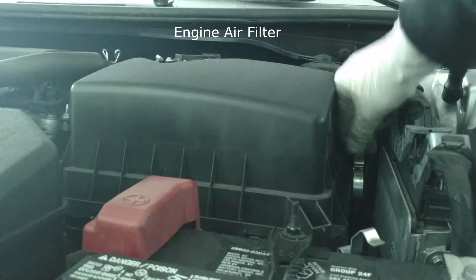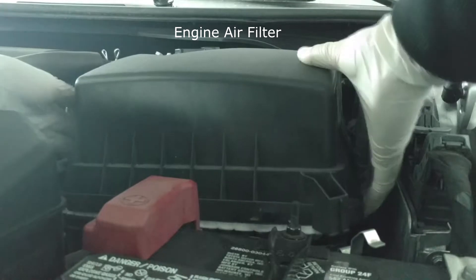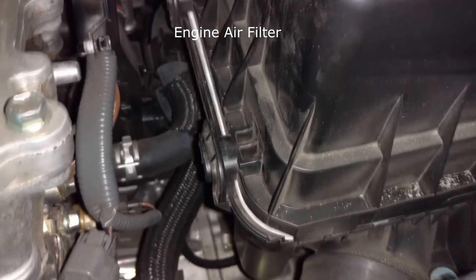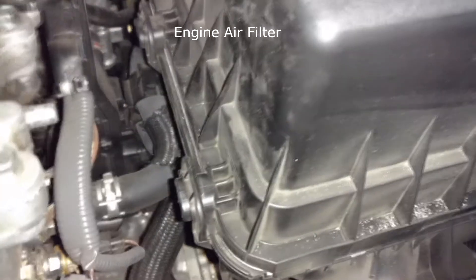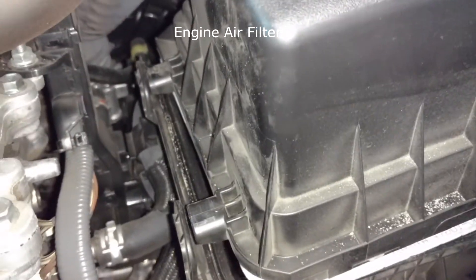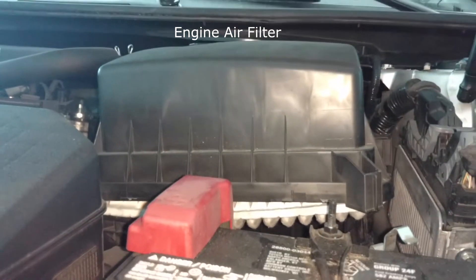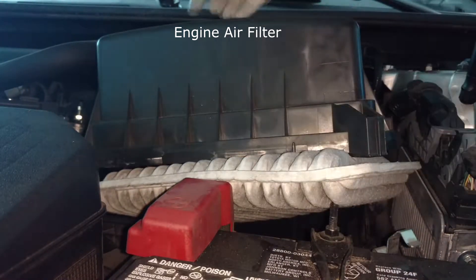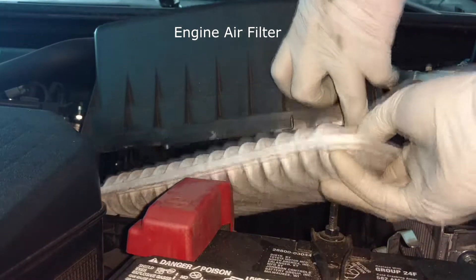Of course, as usual with Toyotas, you just unclip these clips and it comes right out. Watch out for the tabs right here — they just come right off. I can't do it with one hand, but you get the idea. Just slowly pull it out like that.